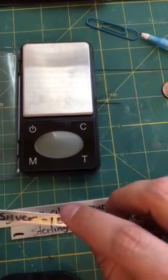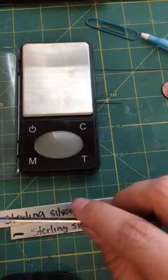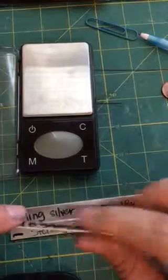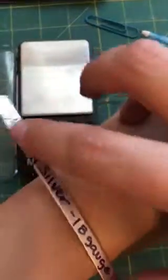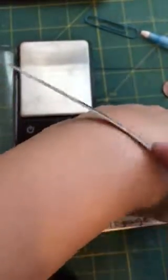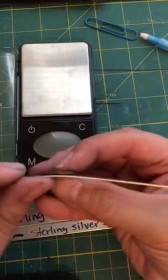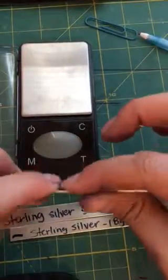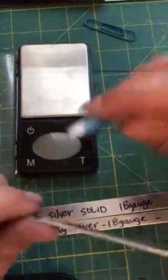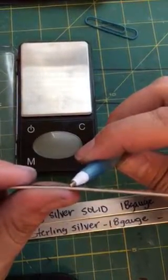So on the 18 gauge, this one right here that I sell in my shop, it's 1.214 millimeters. Let's go ahead and look at the pliability on it. We're using it as a cuff, and that's how it looks on the wrist. Let's compare it to the thickness of a penny — it's a little bit thicker than a penny. It does hold its shape well, and this is how it looks with the ballpoint pen.